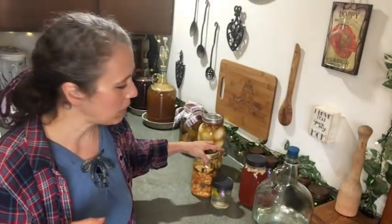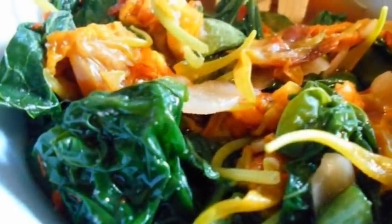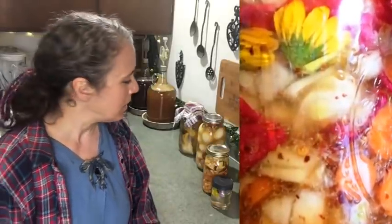One more thing I forgot to mention in my kimchi-making video: you can make kimchi out of just about anything — it doesn't have to be napa cabbage, bok choy, or regular cabbage. I've made kimchi out of nasturtium flowers and leaves, which was really good since nasturtium already has that radishy flavor. Throw in the leaves, flowers, stems, and those spicy seeds. I've also made kimchi using calendula flowers, which was probably one of my favorites. Don't get stuck in a rut — think outside the box!